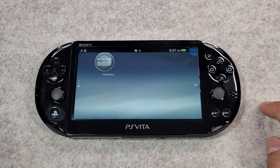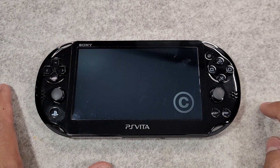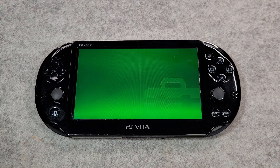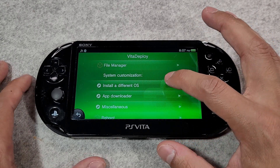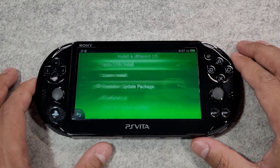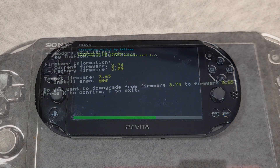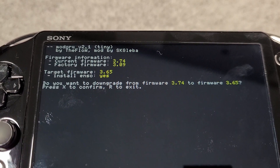Open the Vita Deploy application, then go to 'Install a Different OS'. Tap 'Quick 3.65 Install' and wait for the components to download. It's extremely important to not let the Vita go into sleep mode during this process. If it does go to sleep and is stuck on a black screen, hold the power button until the console turns off and redo this part. Once greeted with the confirmation, press X to confirm.